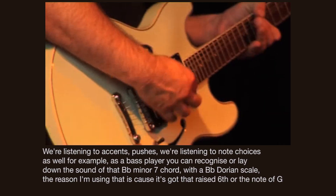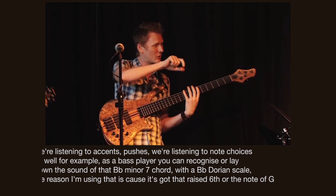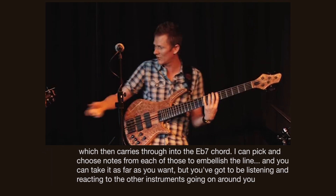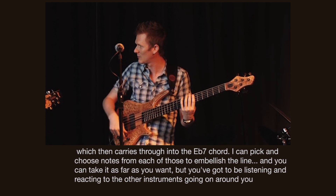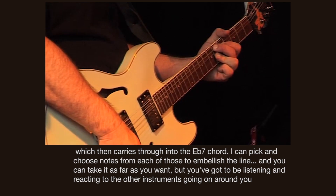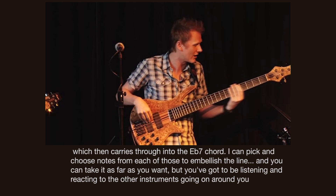With a B flat Dorian scale — and the reason I'm using that is because it's got that raised 6th, or the note of G, which then carries through into the E flat 7 chord. So I could pick and choose notes from each of those to embellish the line.